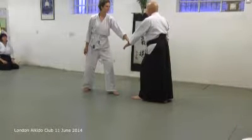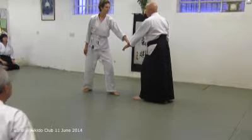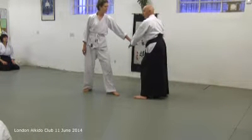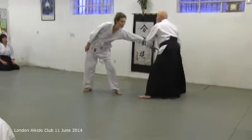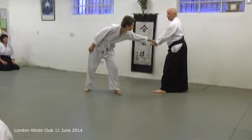When you step to the side to dodge the strikes and to break the balance, if you don't go very far, you're not taking the balance at all — so that's no good. But if you go too far, there are techniques you can do, but you certainly can't do ikkyo.